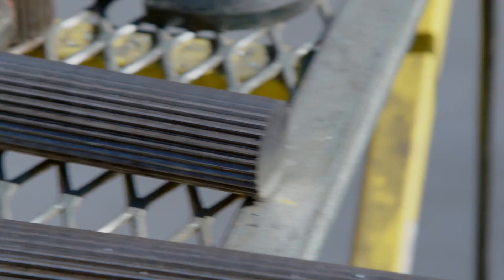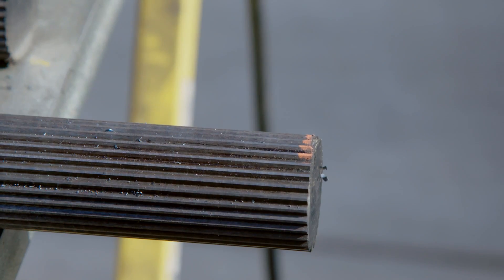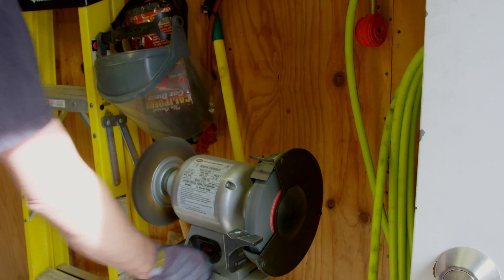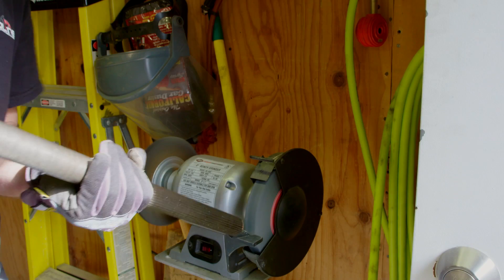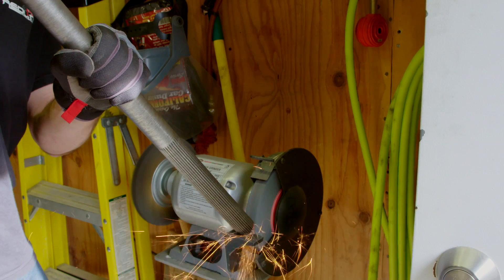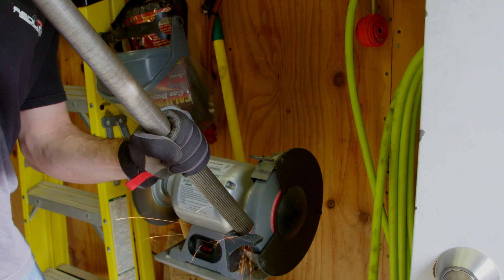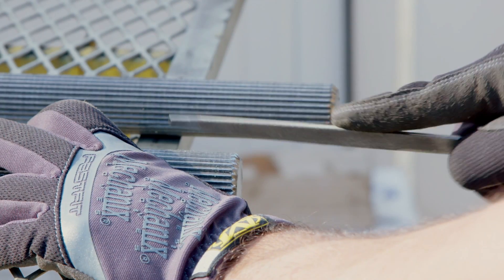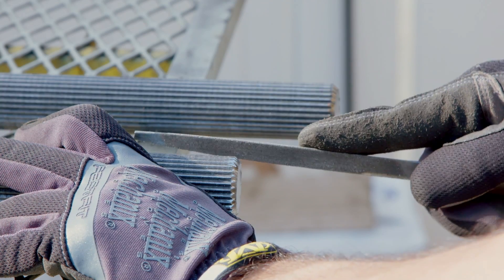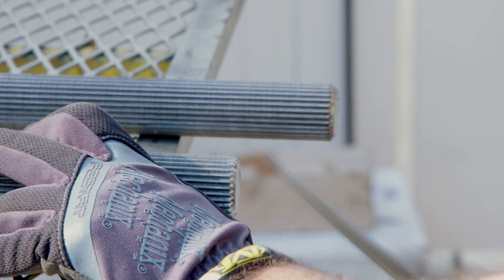Now that the axles are cut, it seemed to me that the edges needed to be beveled a bit to make for an easier fit into the center gear. So I took the evil off the edges with my grinder, and even went so far as to file the grooves at the end afterwards. It's probably not necessary, but it makes me happy to do it and it looks right.